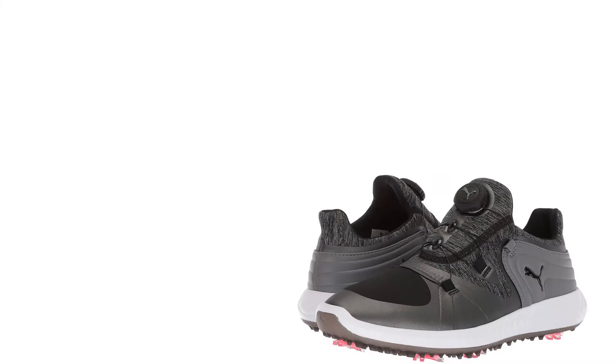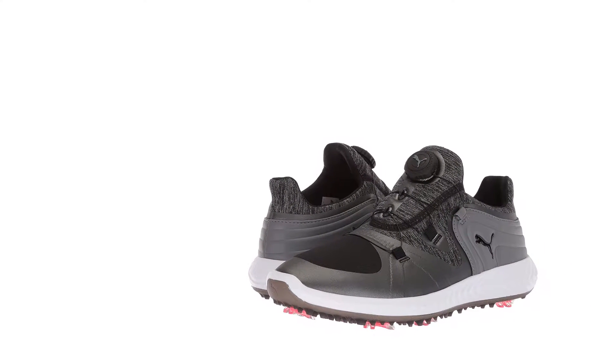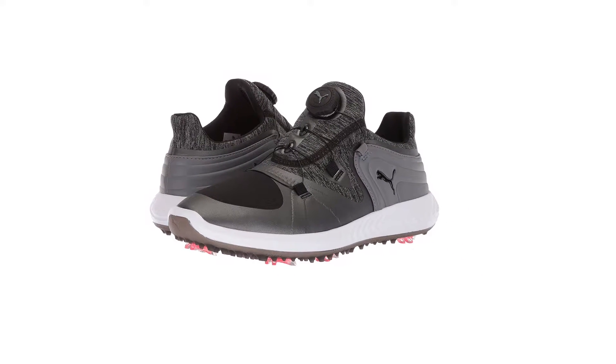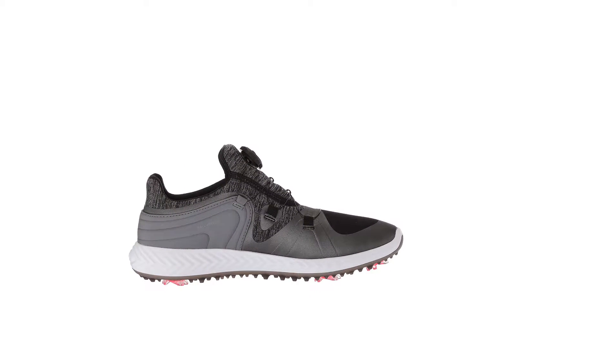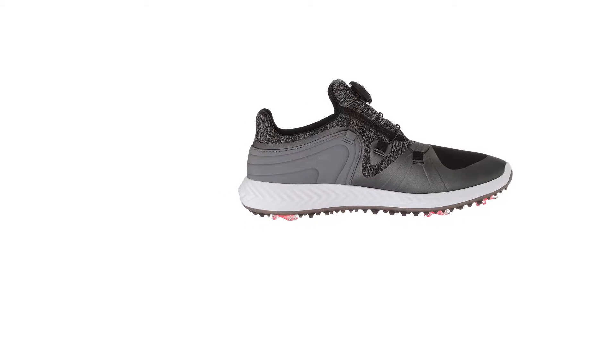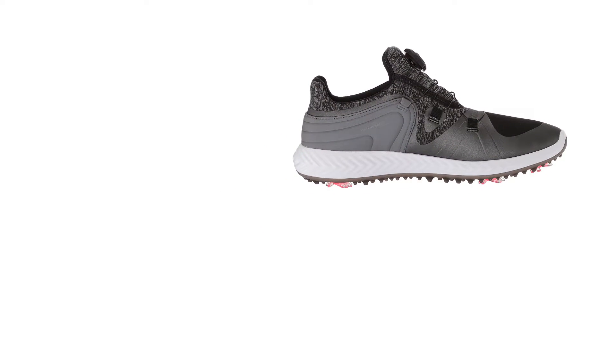They are ready to wear straight out of the box without a break-in period. The closure on these shoes is another thing the brand did uniquely, allowing your foot to fit perfectly while not compromising style. The Ignite Blaze shoes are also waterproof, keeping your feet dry if it starts to rain mid-game.